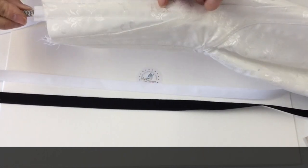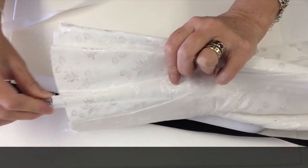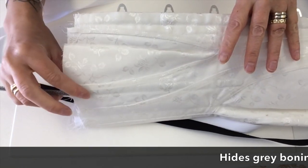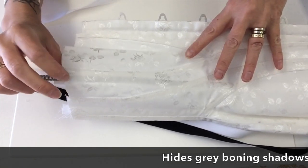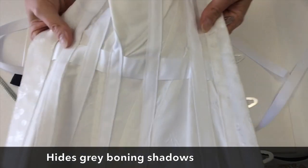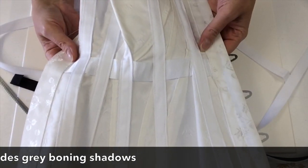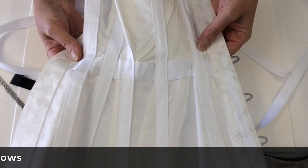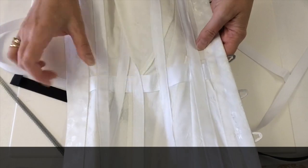You can't see it there, but if a different type of boning channel were used you can clearly see that grey shadow there from the bone. So this is really good for corsets that aren't going to be lined and corsets where you need an extra layer without bulk.